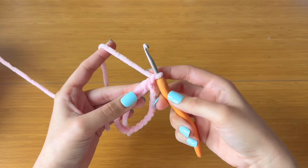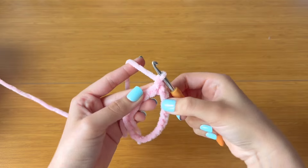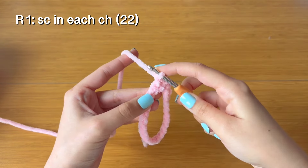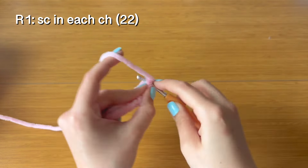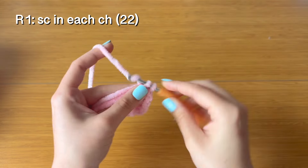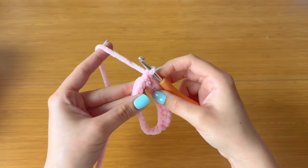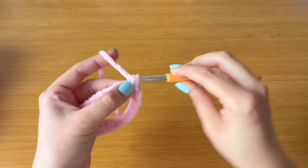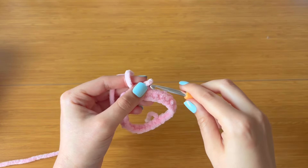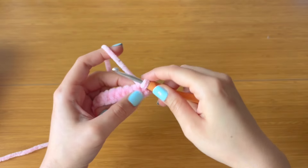For row one, chain one and then start with a single crochet in that first same chain. Pop one single crochet in each chain all the way around so you should be left with 22 single crochet stitches. I carried my yarn tail over and single crocheted over it so we don't have to weave it in at the end. Once you have 22 stitches, slip stitch to the very first single crochet stitch.